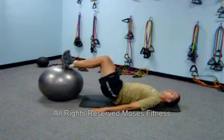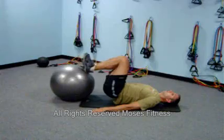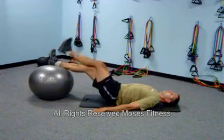The heels are on the ball. Raise your hips until your body is in alignment and bring your heels towards your glutes.